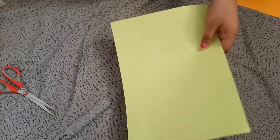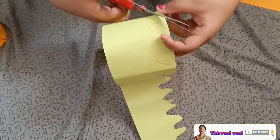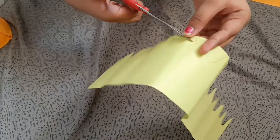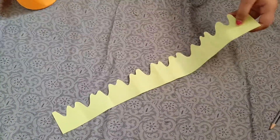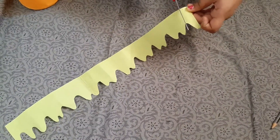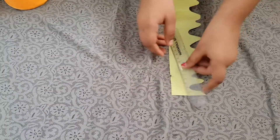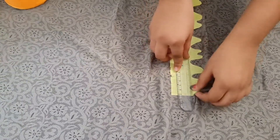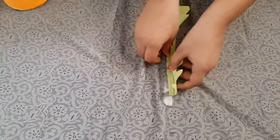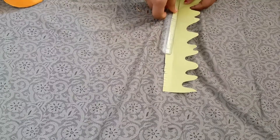Now we have to take one paper, cut it like this, draw on it, and cut it. After cutting like this, we have to press it — we have to press it until the end.